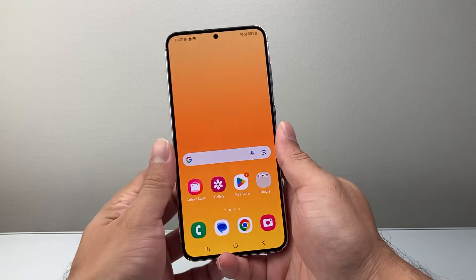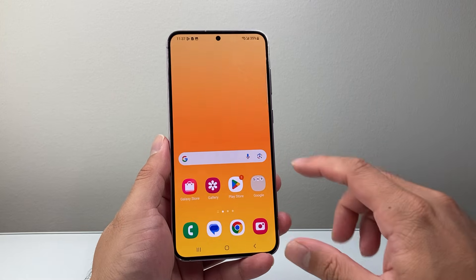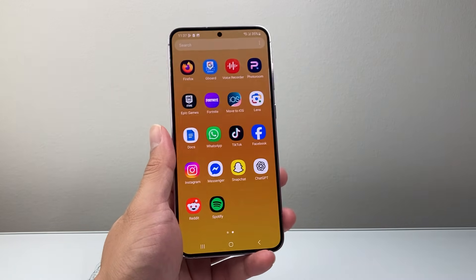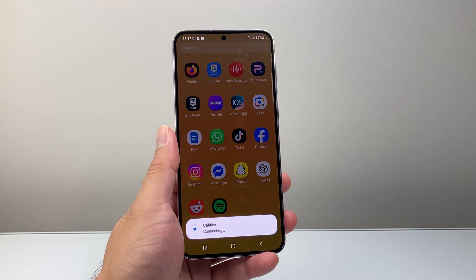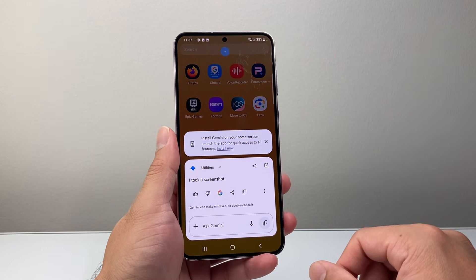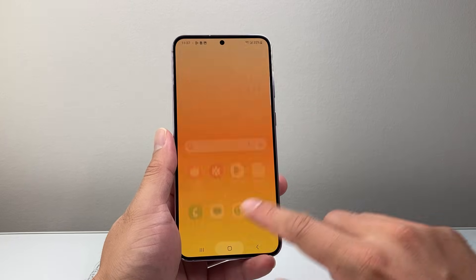Another way is if you have Google set up on your phone — you can get Google Assistant to do it using voice control. For example: "Hey Google, take a screenshot." And it responds: "I took a screenshot." As you can see, screenshots can be taken this way as well.